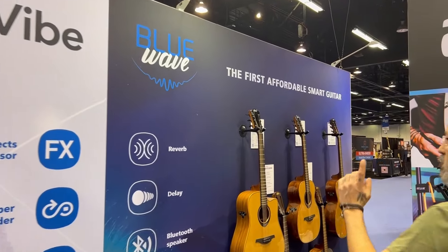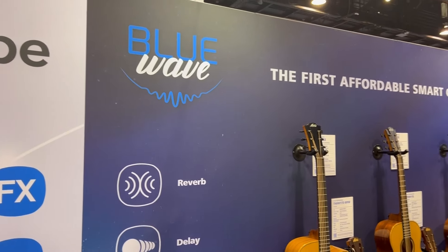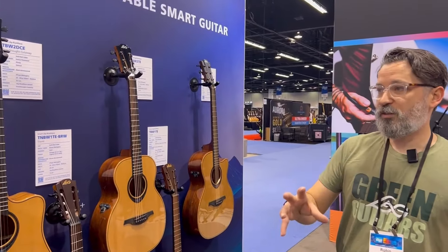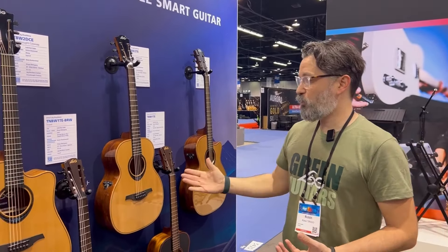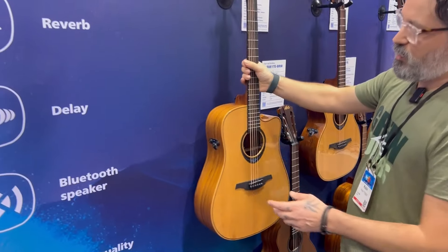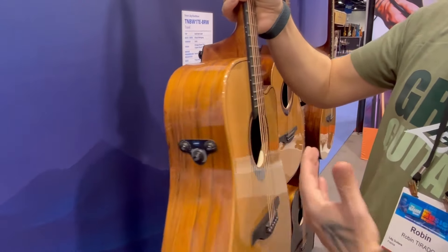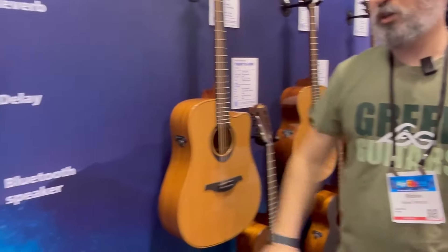This year we are launching a new series of smart guitars called the Blue Wave. We wanted to make those smart guitars more affordable, so we took the essential functions of the Hi-Vibe and put them on a more affordable guitar. We have reverb and delay directly on these two buttons here — no display, it's really easy to sort out. You just turn the button and you have reverb and delay directly on your acoustic. There is also the Bluetooth speaker function.